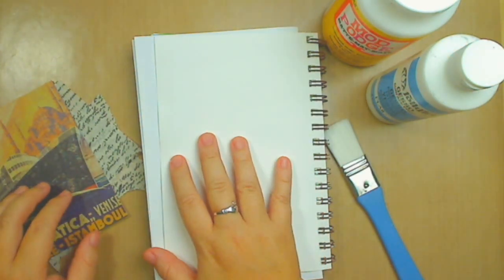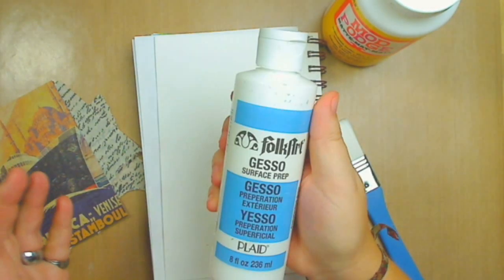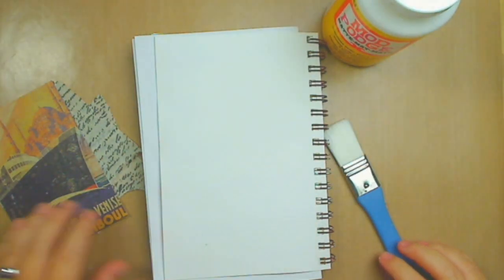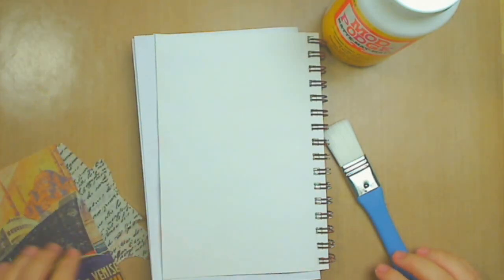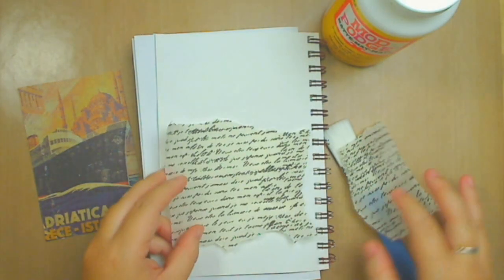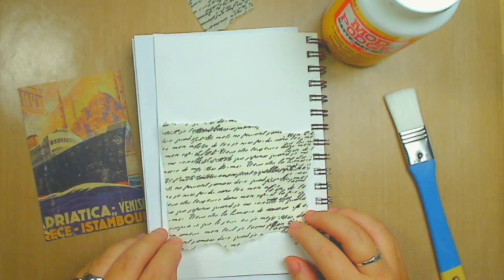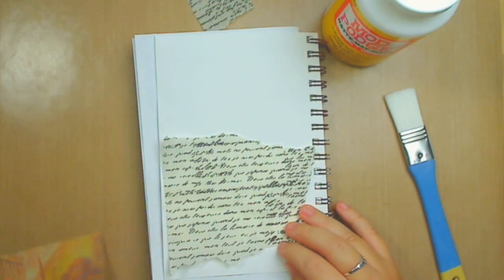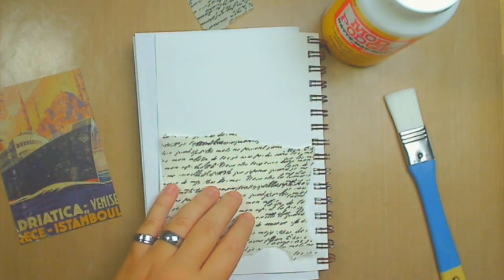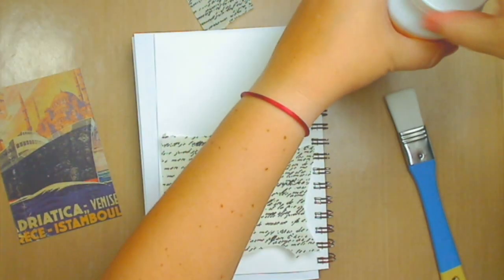I have already prepped my art journal with some gesso — that was really easy to do. Now I want to do some preparation as well in order to use the background. I want to use tissue paper for this. I already ripped up a little piece, and I want to use that on the bottom and then put the cardstock on top. To do that, I'm going to use my Mod Podge.